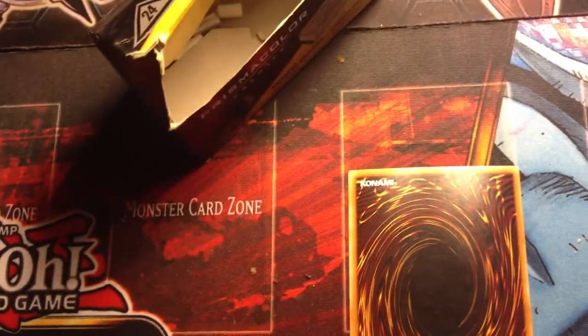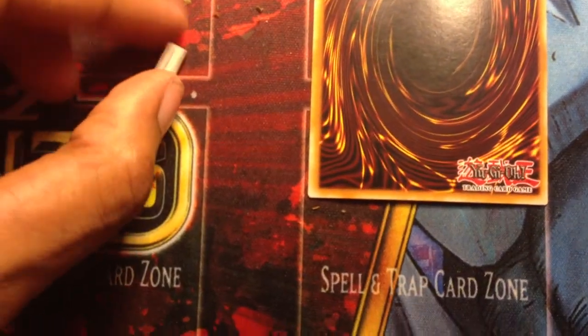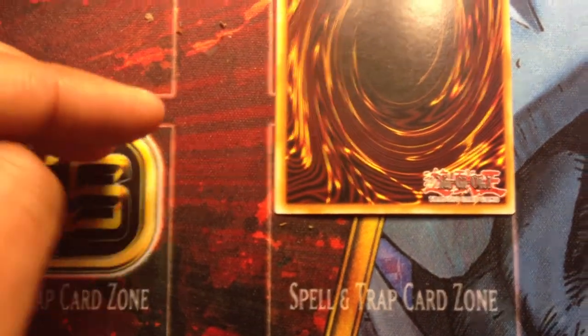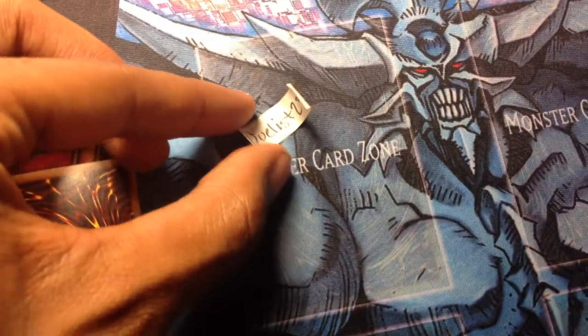Let me see if I can open this up with one hand. And the winner is Duelist23 — yeah, I think that's Duelist23. Congratulations to Duelist23!